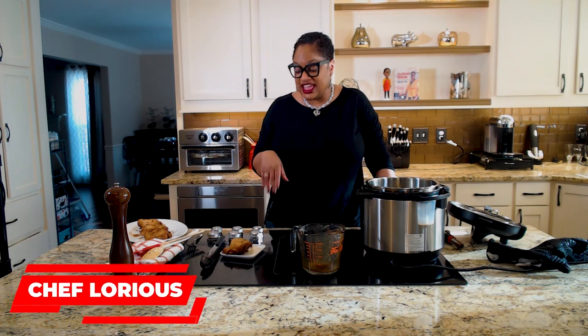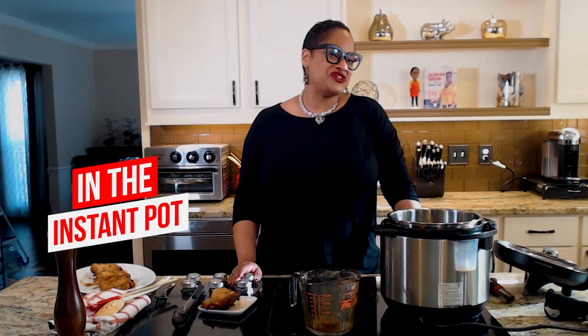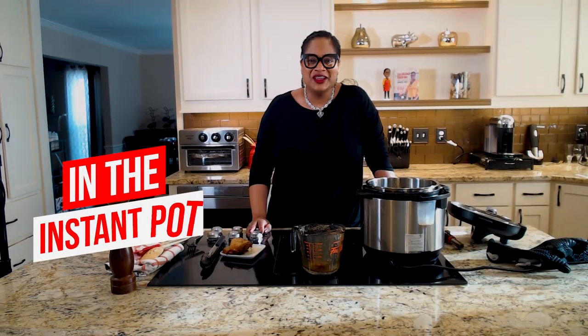Thanks so much for being with me today. That chicken thigh tasted so good. The ginger, the garlic, and the honey matched with the soy sauce — every layer is tasted and it's amazing. It's not too hot because I didn't put too many red pepper flakes in there, but when you serve it you can always garnish with a few more and make it yours. Thanks for joining me. I'll see you next time right back here in the Love Lab for more Calabama cooking with Chef Lori. Happy cooking.